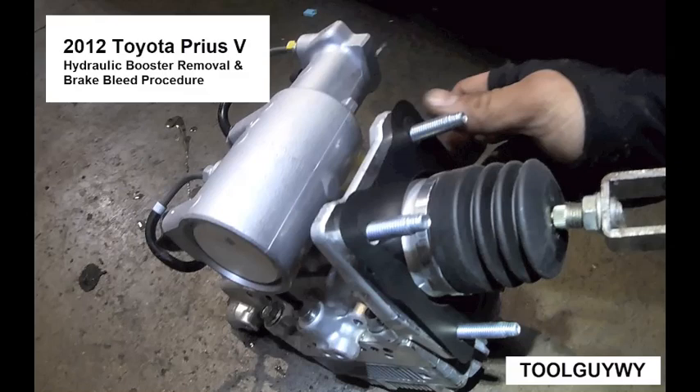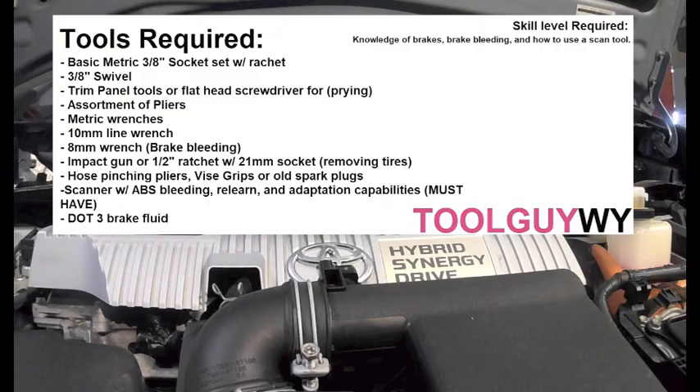What up guys, it is ToolGuyY here and today I'll be walking you through a hydraulic booster removal with the brake bleed procedure on a 2012 Toyota Prius V. Please take a minute, pause and read this thoroughly before starting. These are some of the tools that are required to fully complete this job. I don't recommend trying this repair if you aren't comfortable doing brake repair work. For this job to be fully completed you are going to need a scanner with ABS relearns, adaptations, and air bleeding procedures.